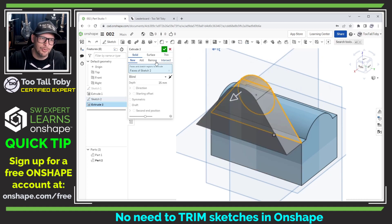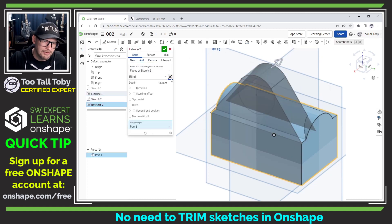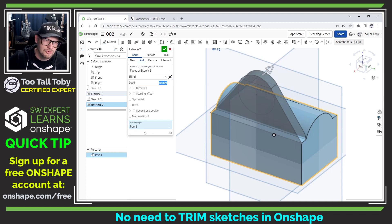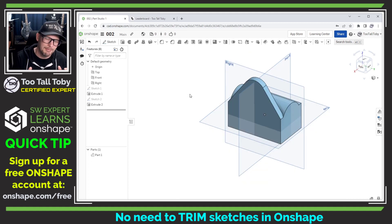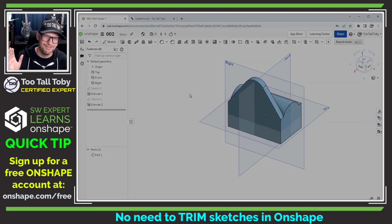I don't have to select any contours or anything like that. All I have to do is input the depth of my extrusion and we're ready to move on to the next feature. That ability of Onshape to automatically select the outermost perimeter is huge and has been a massive time saver — something I am definitely enjoying as I move into the world of Onshape.